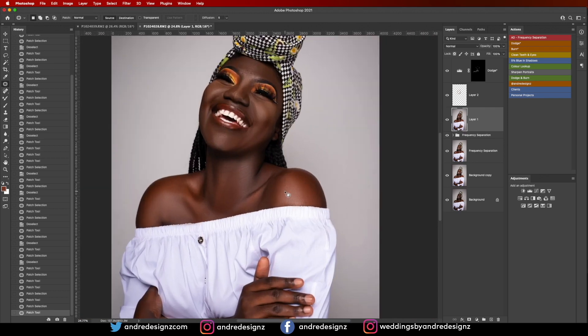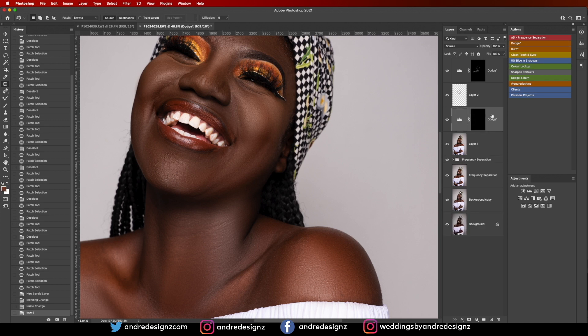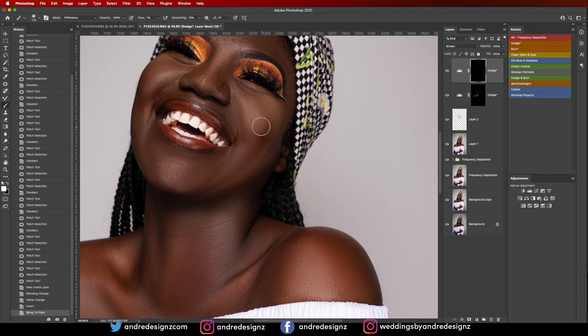I'm going to get another Dodge layer, put it at the top, keep flow at 1%, and just paint right there. All these little areas that are a little bit too dark we can brighten — which is exactly why I want to learn micro dodge and burning, so I can fix these things properly. Even though it takes longer, I'm really going to take the time to learn it.